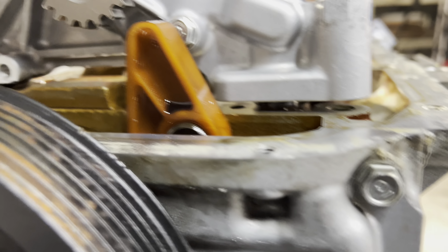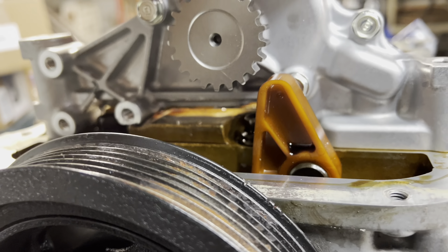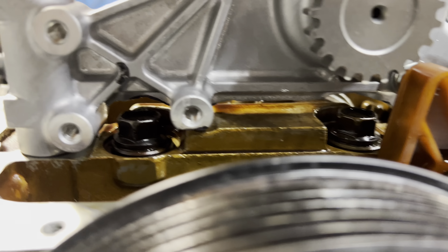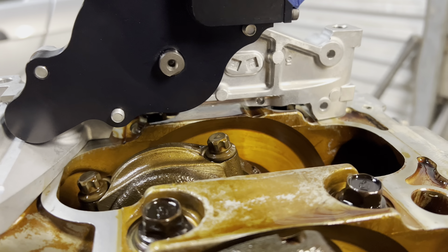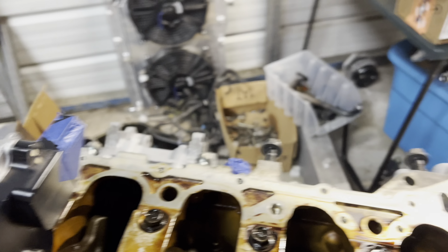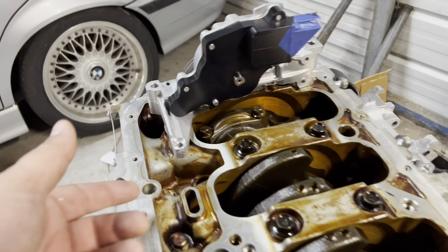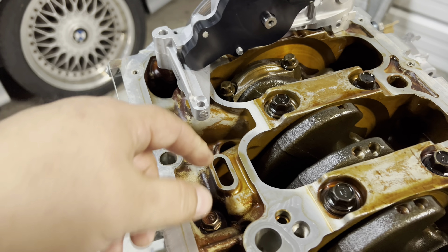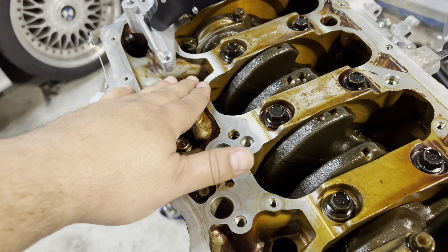Just wiggle it on. There it is. You can see it clears everything. Here's the problem — what do you do about this? PRL Motorsports makes a kit that allows you to have something underneath this to support the pump. It also is a modified windage tray, so when you put it on here it'll give you somewhere to mount. It's a really cool kit. Big thanks to PRL for sending that.